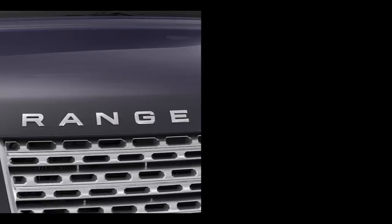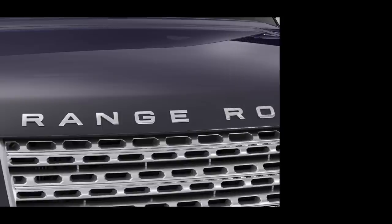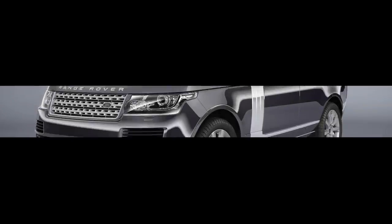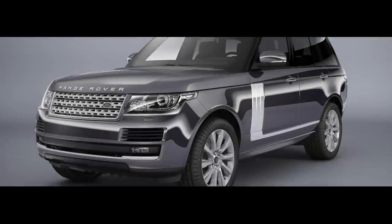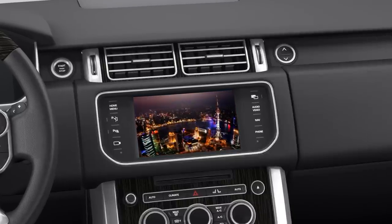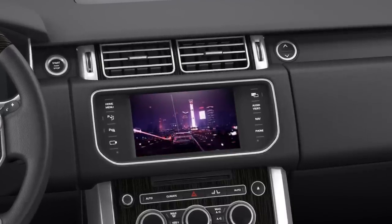The showpiece of the centre console is the high-resolution command and display system. The touchscreen features the optional advanced DualView technology, allowing the driver, for example, to use the satellite navigation system, while the front seat passenger can watch TV or a DVD. This tutorial covers the touchscreen with DualView technology, watching a DVD, watching TV, and switching between TV and DVD.